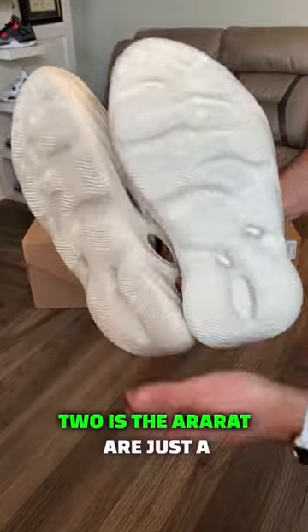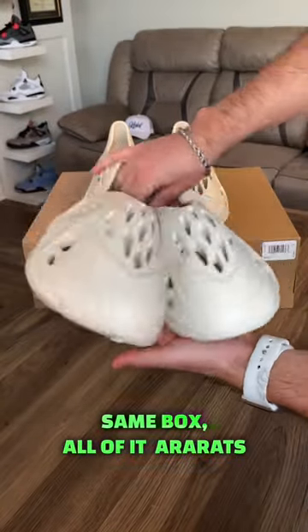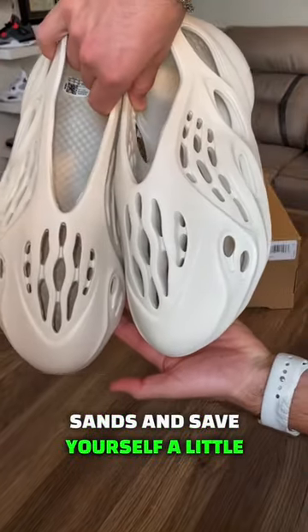The difference between these two is the Air Rads are just a little bit lighter. The Sands just have a darker shade — same mold, same fit, same box, all of it. Air Rads are a little bit more expensive, so go ahead and buy your Sands and save yourself a little bit of money.